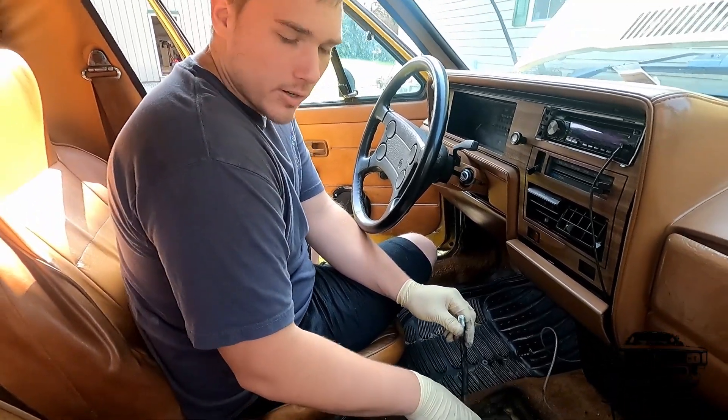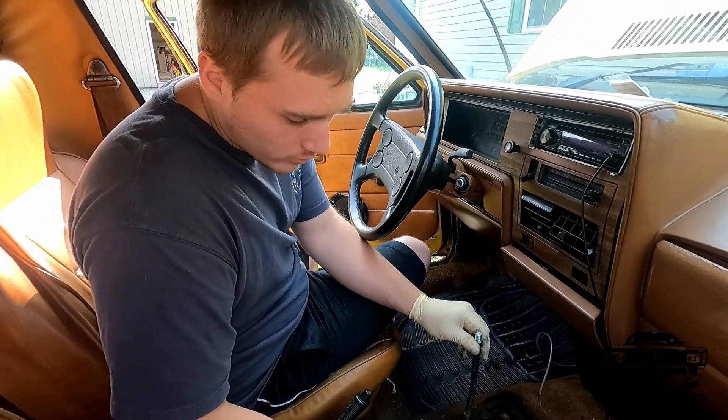Today we're doing a full shifter system rebuild because it's all jacked up.